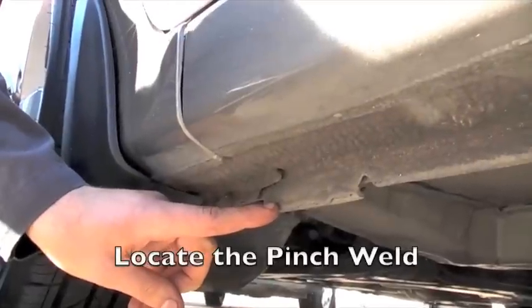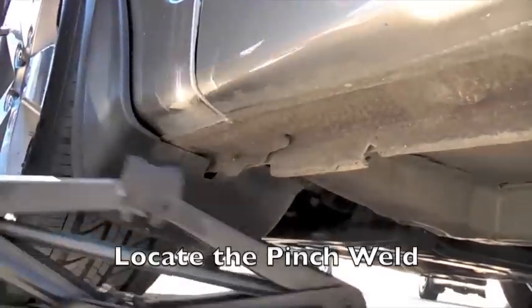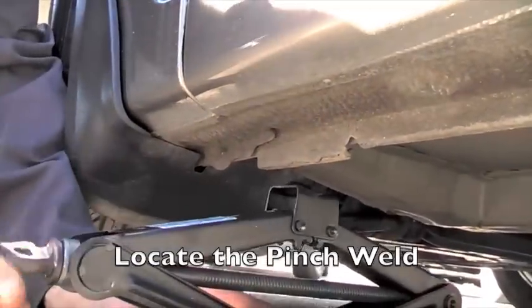Locate the pinch weld where the body and frame meet. Slide the jack underneath and raise it until it touches the weld.